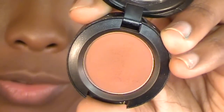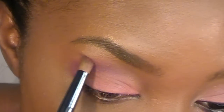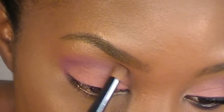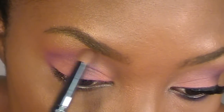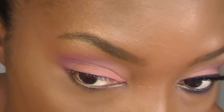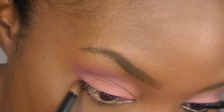Now I'm using this same brush that I used before. I'm going into Brown Script — it's just a reddish brown by MAC. And I'm just going to go right over, right above that burgundy that we put on there, and blend it all around and bring it all the way down here.